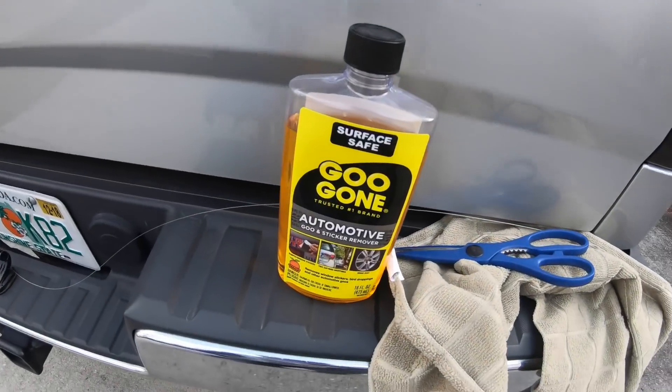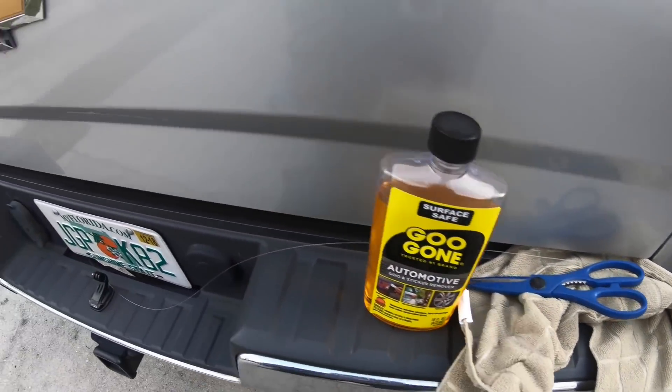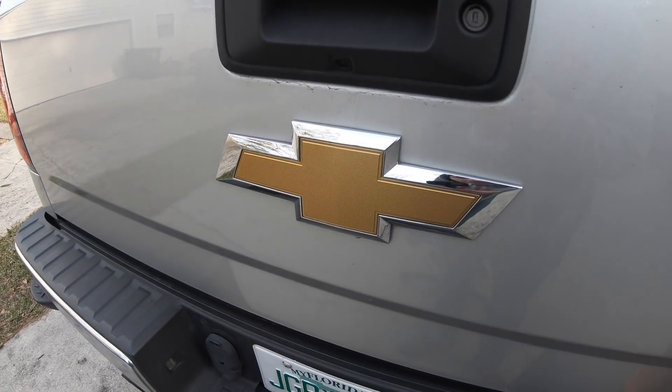Main point of the video today: goo gone, fishing line, and a microfiber — we're gonna be taking this badge off the truck.